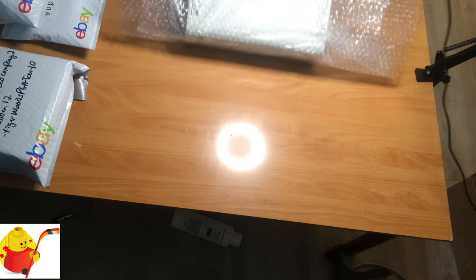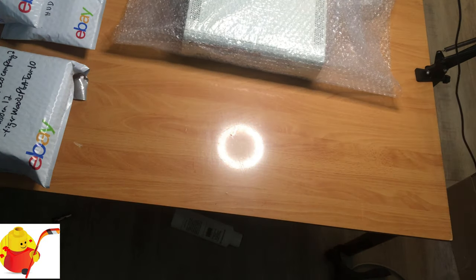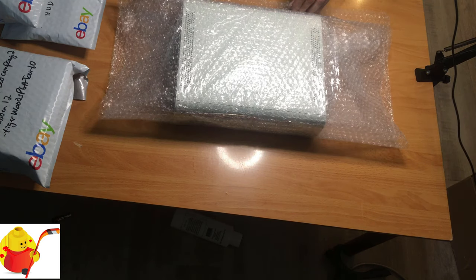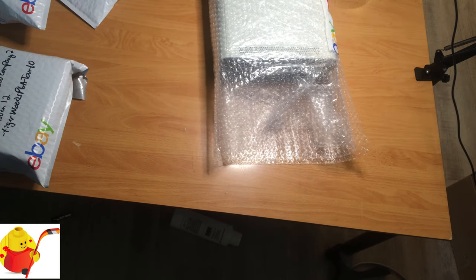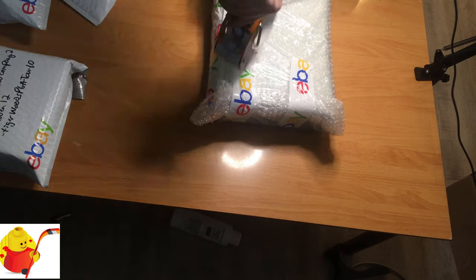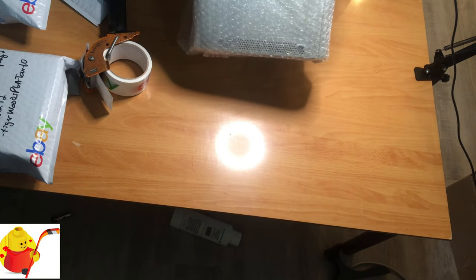We've got one layer — a couple layers of bubble wrap. I grabbed my trusty tape gun. The console is well wrapped inside a couple layers of bubble wrap.